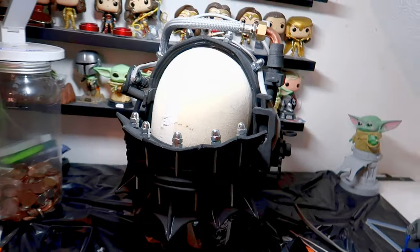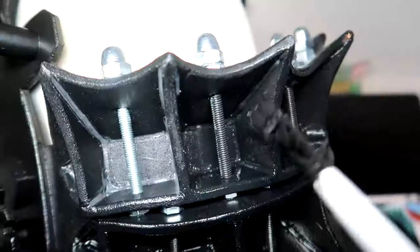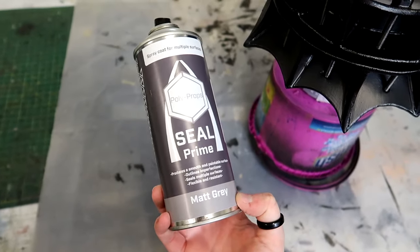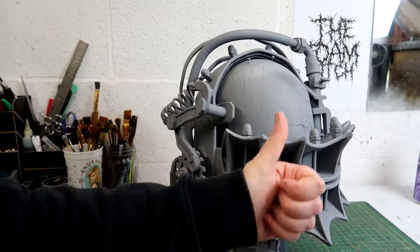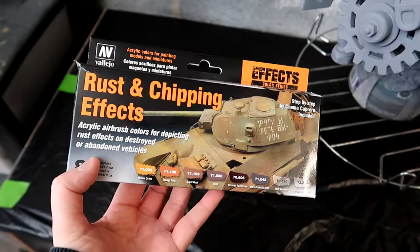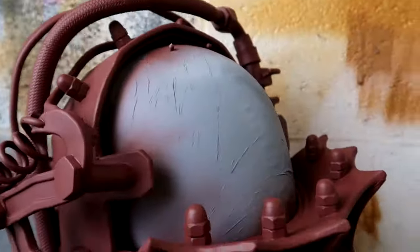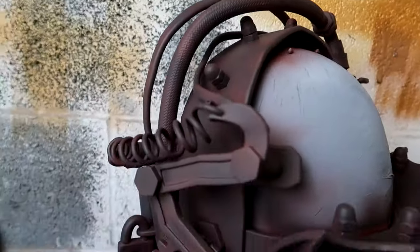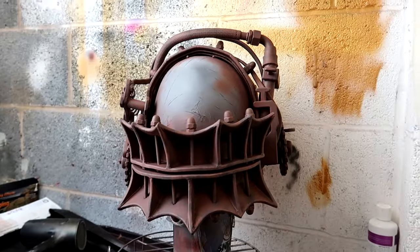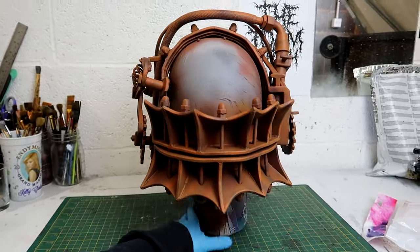With all of the details now added, it was time to start painting. After brushing on three layers of Hex Flex, I then sprayed on two layers of Seal Prime. Because the reverse bear trap is really rusted, I found an awesome kit that contained all the paints needed to create a rust effect from Vallejo Paints. Using my airbrush, I built up the paints in the order stated in the instructions and this gave an awesome rust effect paint job.